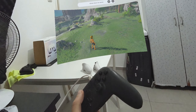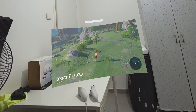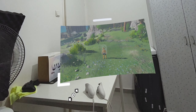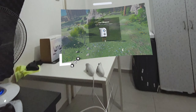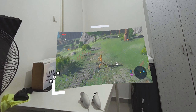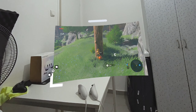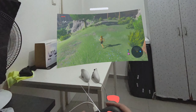Playing Zelda: Breath of the Wild on the Nintendo Switch on the Quest 3 in mixed reality. Because this is a slower game that doesn't require super fast response, it works very well and I really enjoy it — playing this on a large screen is amazing. Also keep in mind that I don't actually need headphones connected to my computer; I can hear the sound from the Quest speakers.